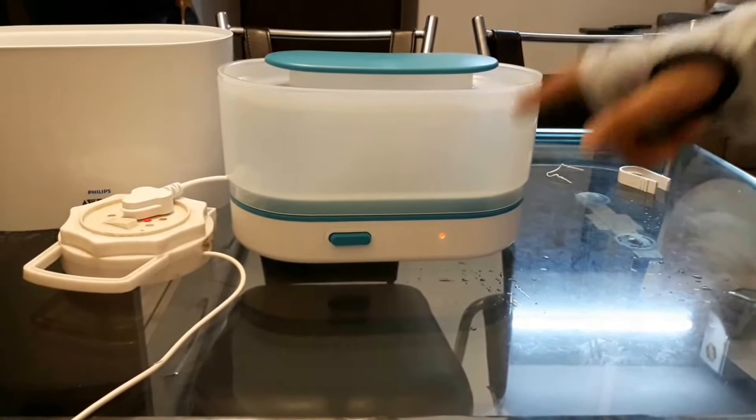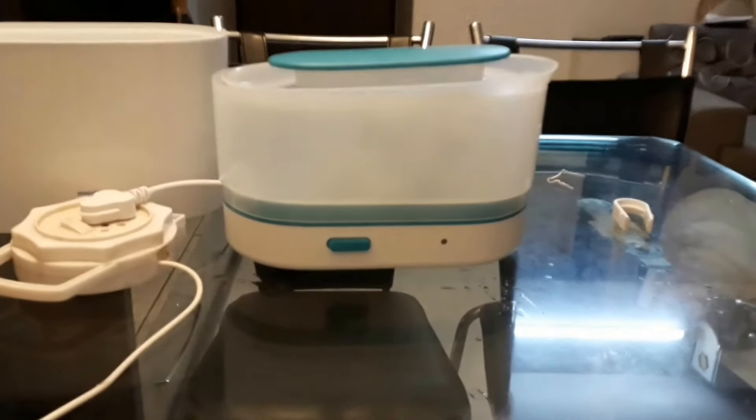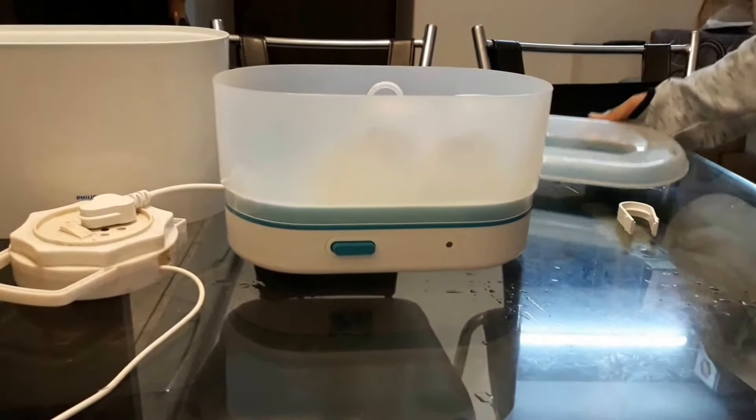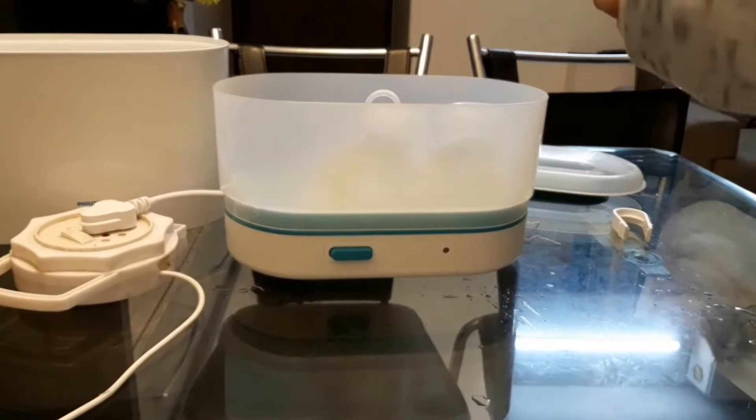We'll keep it on for six minutes and it will get sterilized. It has an automatic system — after six minutes it will automatically switch off. Our bottles are now sterilized, but they will only stay sterile for twenty-four hours. After that you need to sterilize again. It is a very good machine.